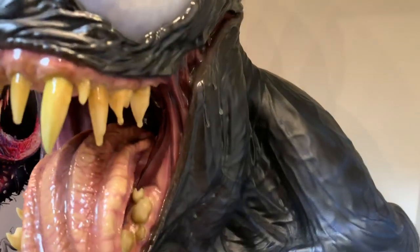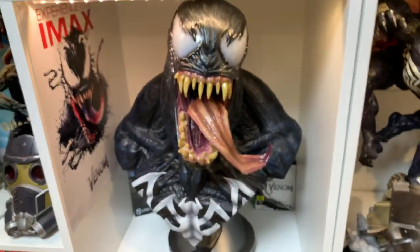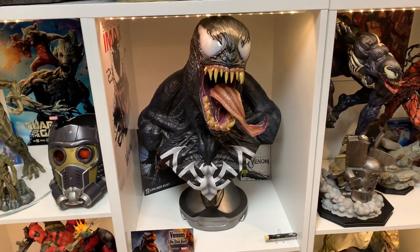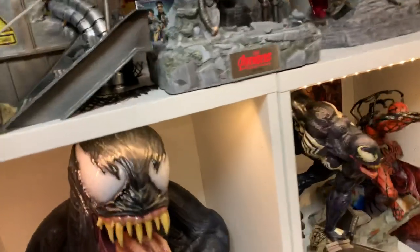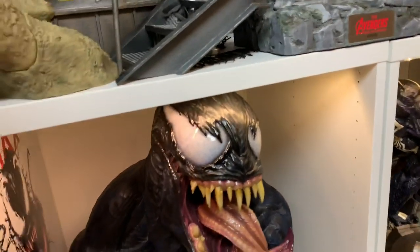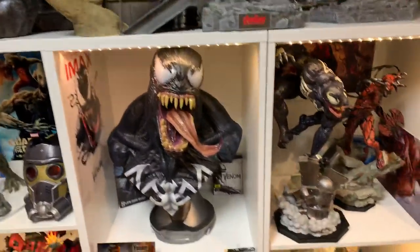For a production piece this is extremely good, and it was made very quickly. I put this on pre-order in October or November last year and it's already shipping here now in July — quite impressive. I'd say it's about 90% to the prototype.